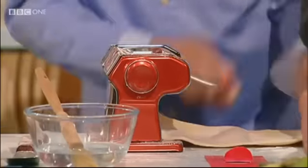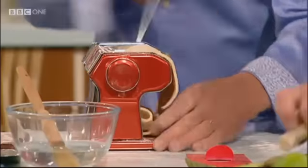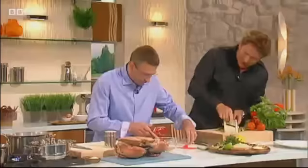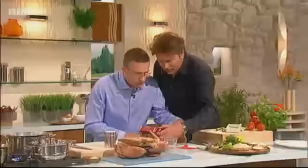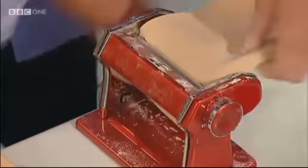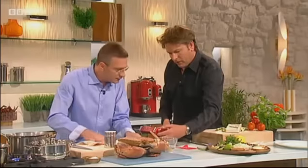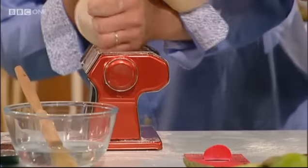So tell everybody about the Waterside Inn, because it is a unique place in the world, really. Your father bought it — 30-odd years ago? Well, it's a bit like you. We're celebrating our 40 years this year. 40 years already. And you took over the kitchen when? Well, almost 10 years ago.